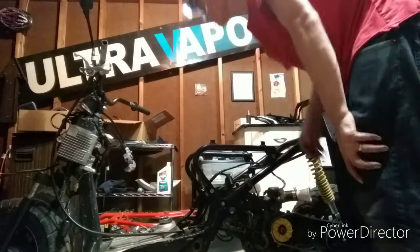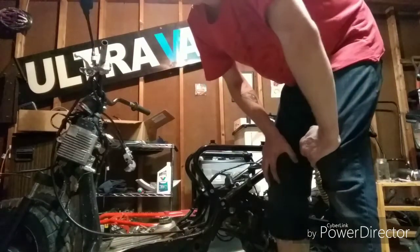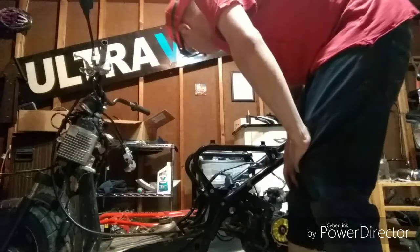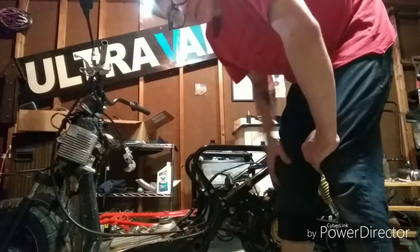That's a really good sign — I like it. There's no exhaust on there, so I'm not gonna run it very long, but let's give it another go.